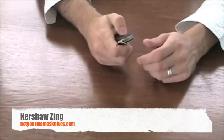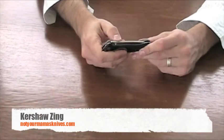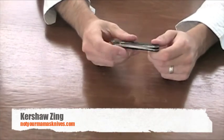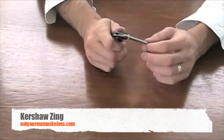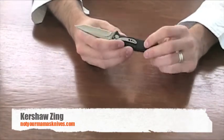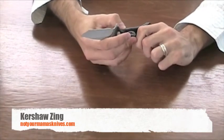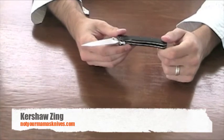For people who are Kershaw fans, this is going to be a great little addition to your collection or a great knife to use. It's a nice everyday carry — smooth and very inexpensive. There's really nothing fancy about it; it's just meant to be there, work every day, and be consistent. It does have the liner lock.